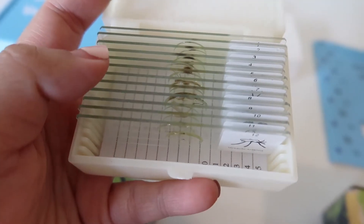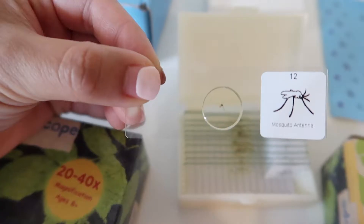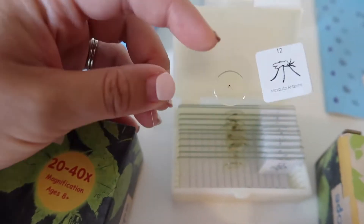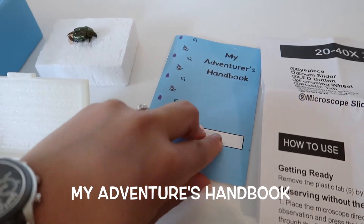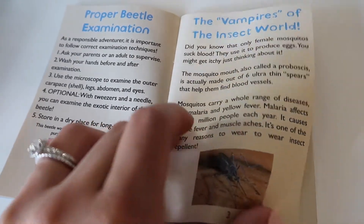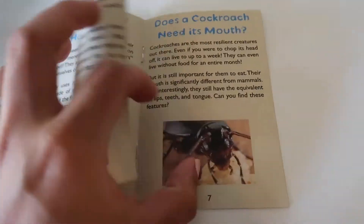The inside looks like this — it has numbers one to twelve, and you can see what each one corresponds to. For example, this one has the mosquito antenna. Just remember: don't touch the middle part, and always put it back in the box. It also comes with the My Adventures handbook, which has explanations on how to look at the beetles and some information about bugs. It's really exciting!